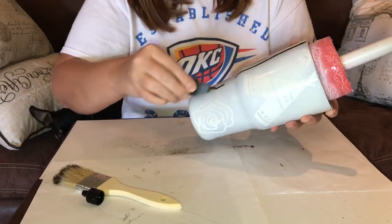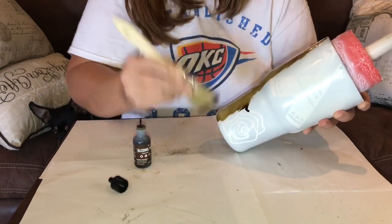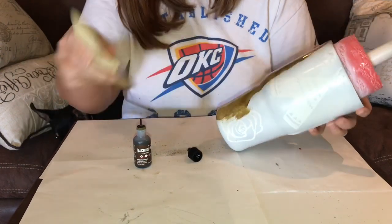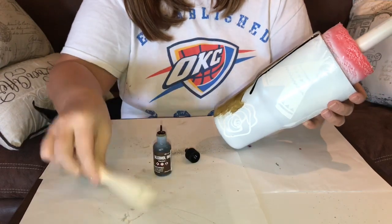Now you're just going to take your ink and do a straight line down the cup. With your brush, you're just going to do up and down brush motions. You're going to do that all the way around the cup. It may look a little funny for a bit, but once it's done it will look like a wood grained cup, I promise.